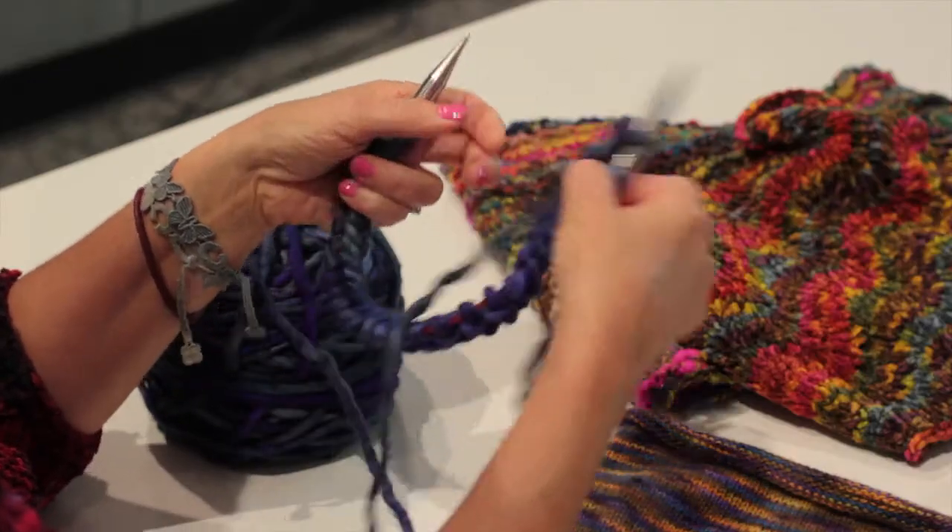Hi, my name is Tina Hills. I'm here at Loops in Tulsa, Oklahoma today. We'll be talking about how to knit a cowl scarf — sometimes you'll hear it referred to as an infinity scarf or a loop scarf.